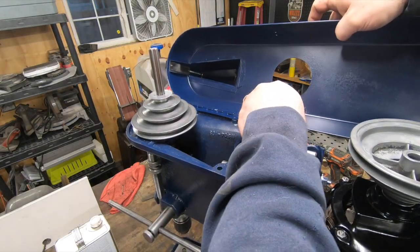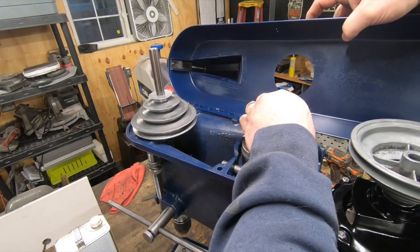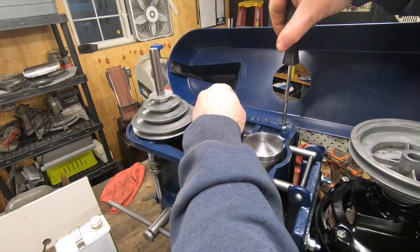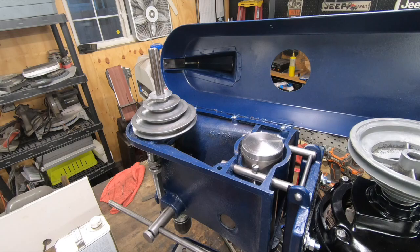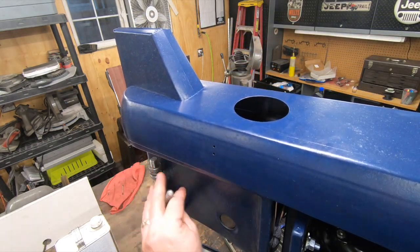This is the piece that ended up accelerating the restoration of this drill press. You might recall from a previous video that I was missing the belt guard for this drill press, but when I was attending Arnfest this year out at the Illinois Railway Museum, one of the attendees at the flea market had this and gave it to me.